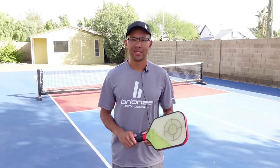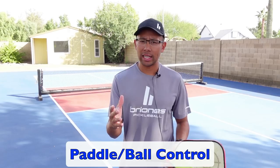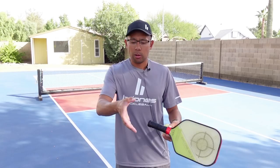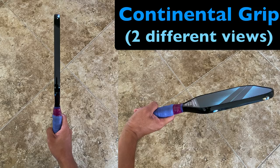The first thing I'm going to talk about is how to practice your paddle and ball control. This is really important especially if you're just starting out, and this is something that you can do to improve your hand-eye coordination and also your paddle control. I have a ball and a paddle — it doesn't matter what kind you have, anything will work. The first thing I want to make sure is that we're in the continental grip. Just as you were to shake somebody's hand — this is the continental grip — and I'll show a picture of that right now.